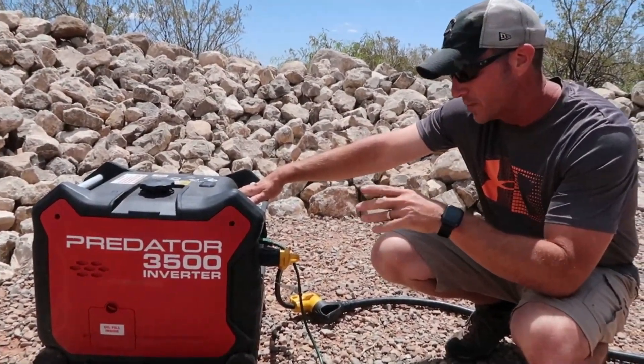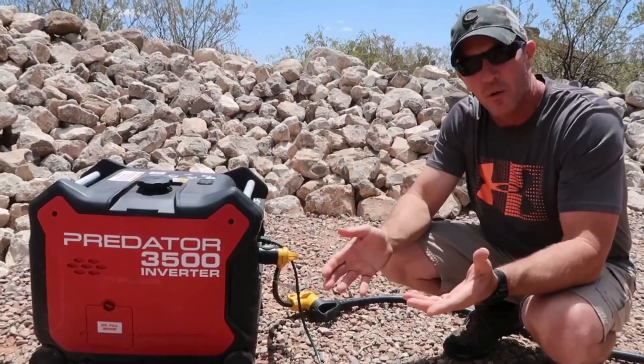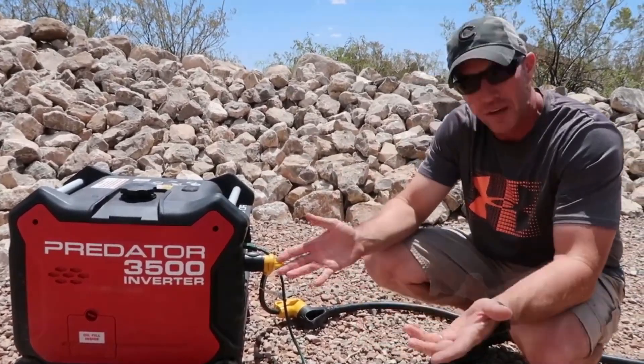I would still recommend having a generator as a backup. We still use ours quite a bit — if you have a cloudy day or a few cloudy days in a row, or you're parked somewhere without good sun on your solar panels, it's really nice to start that generator up and run your battery charger to get the batteries boosted back up. Especially in cold weather where you're going to run the heater — that heater puts a beating on those batteries overnight once it starts running.